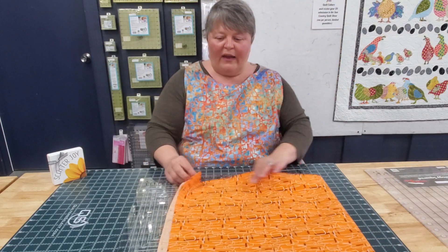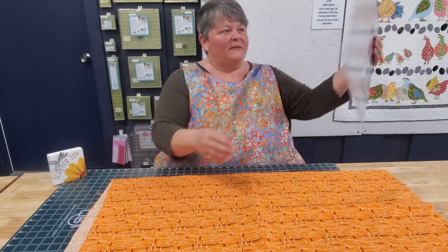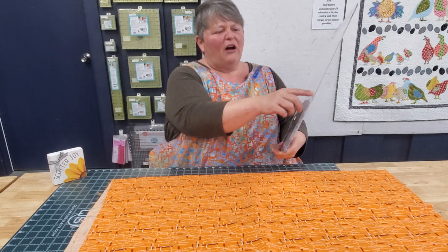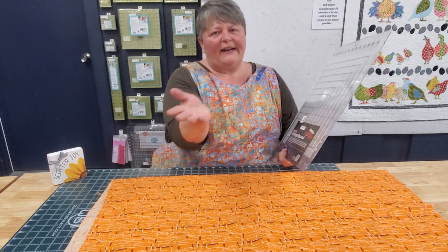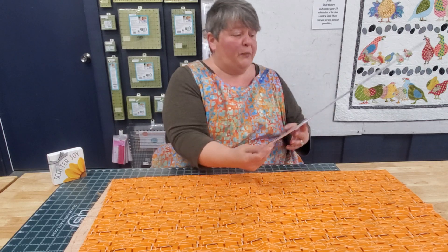So, we have a piece of fabric. This is what the Stripology looks like in the package. We sell the smaller one, because I find that unless you do a ton of cutting, really this is big enough for you.